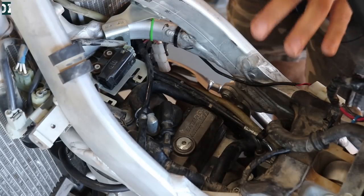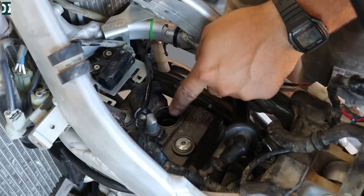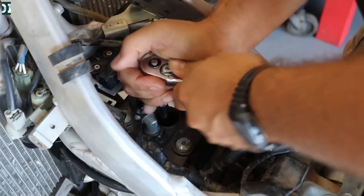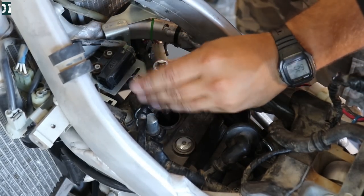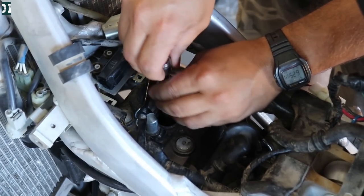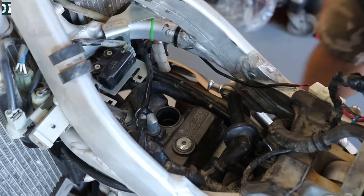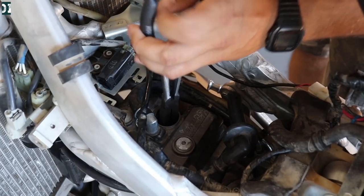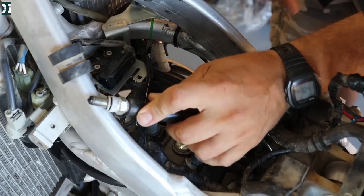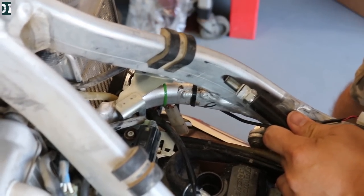Let's check for spark. Remove the shroud, seat, and tank to get access to the spark plug. The spark plug is pretty deep — you need your tool to remove it. We're gonna take out the plug, put it back in the wire, touch the frame somewhere, and kick it over to see if we can see a little spark. We need a long needle nose to pull the plug out.